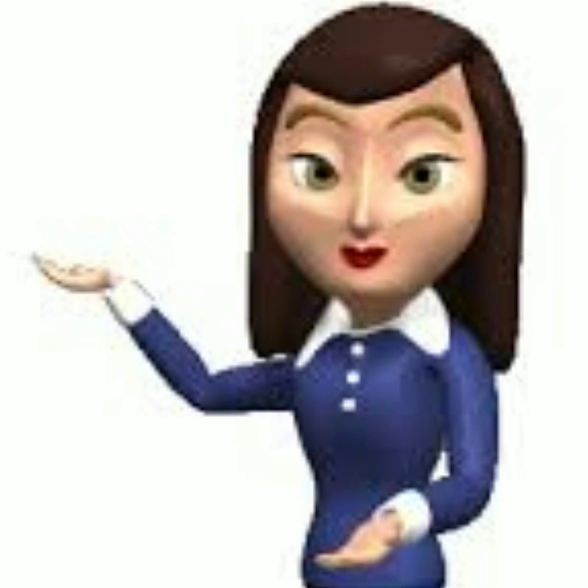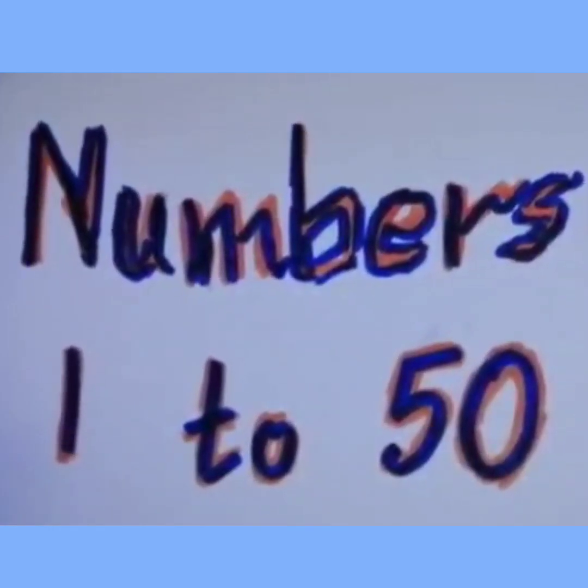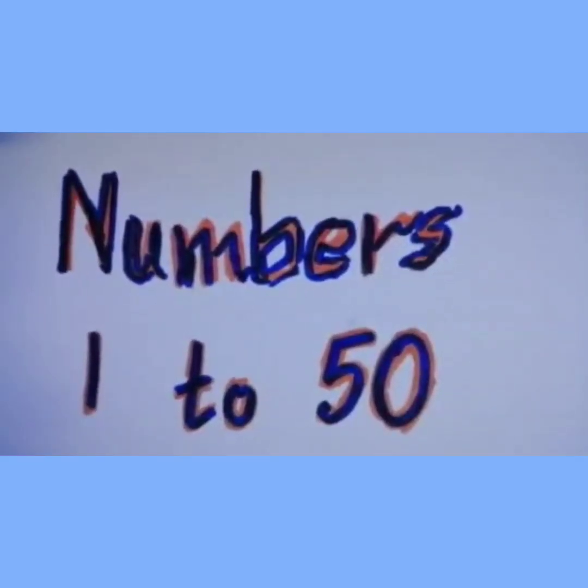Today I am going to teach you numbers 1 to 50. We shall say the numbers and then write from 1 to 50.